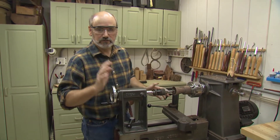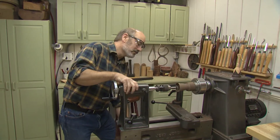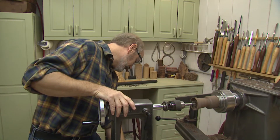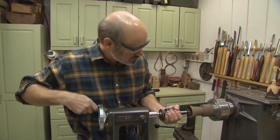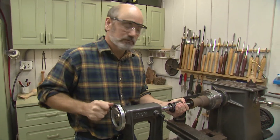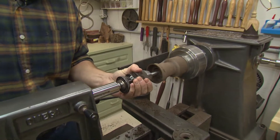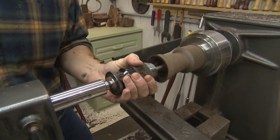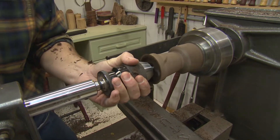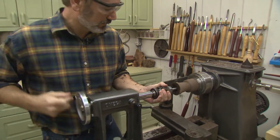As much as I like hollowing, I don't want to spend my whole day hollowing. I've got my Jacob's chuck loaded up with a Forstner bit in there. I want to drill a hole about two and a half inches deep in my bell — that will save me from having to cut out all that extra wood. So I'll just go ahead and knock that out real fast. Now I don't have to waste my time hollowing out that much wood.